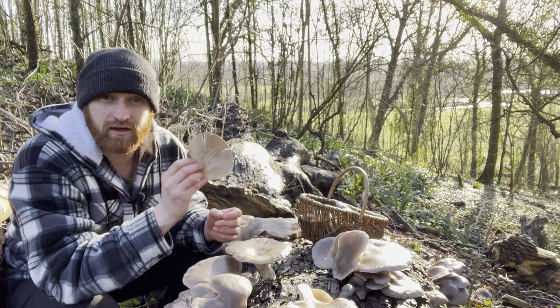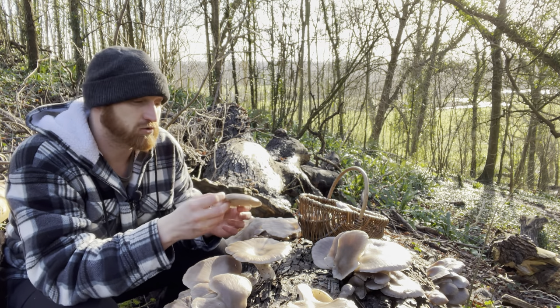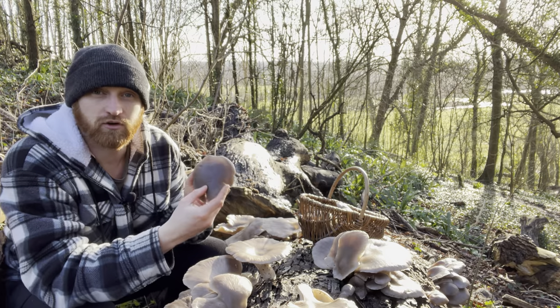They're very common and they can be found all year, but they're much more likely to be found this time of year in winter, sort of late autumn through winter. As soon as the temperature starts to drop, that is the time to be looking for grey oyster mushrooms.